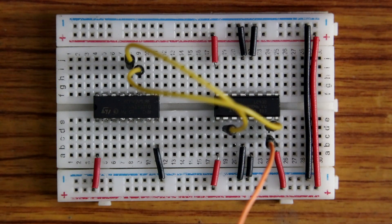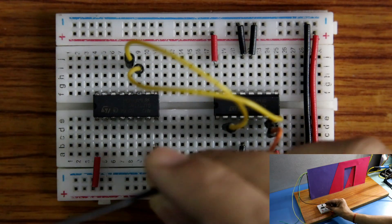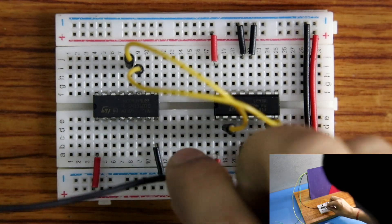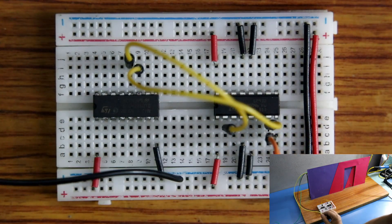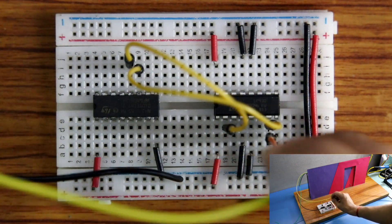Now we have to connect the door. I am connecting the door pins — connecting the ground to ground. The yellow one is the open pin, so I am connecting this pin to pin number 6 of L293D.